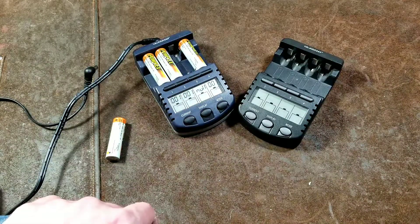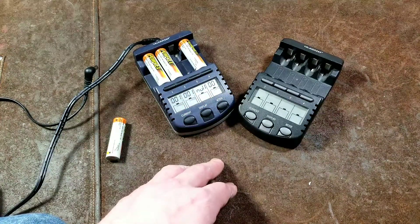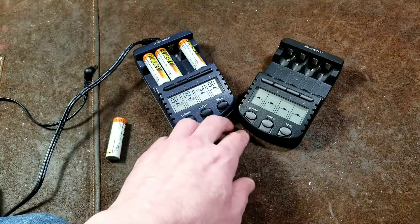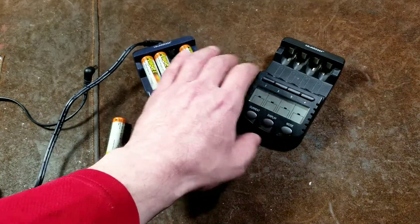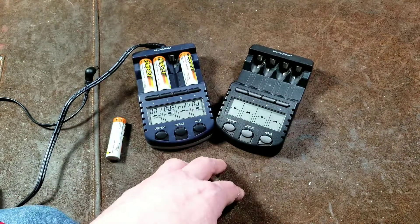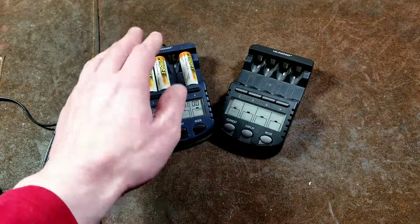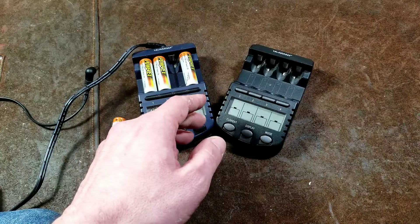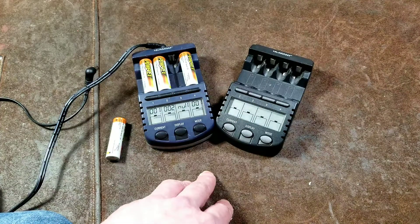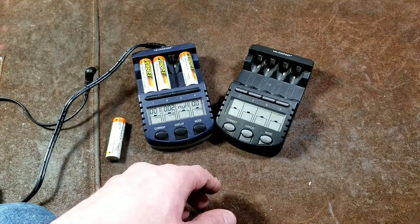Other companies like Maha and Tennergy have chargers like this too. But the LaCrosse ones were the popular ones — they've been around for a while and really did make a name early on, with lots of reviews saying you've got to get these chargers because they're incredible. And really they are incredible if you want to engage in a lot of evaluation and custom charging of your batteries. Otherwise, get something more basic.